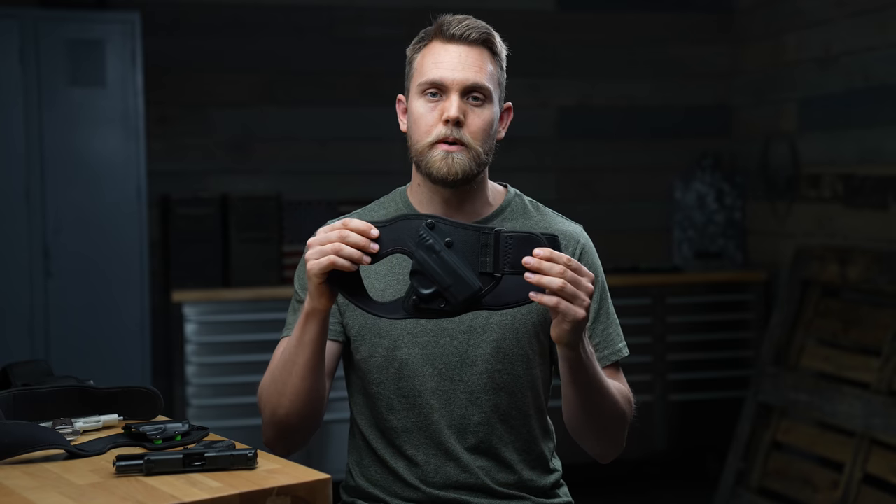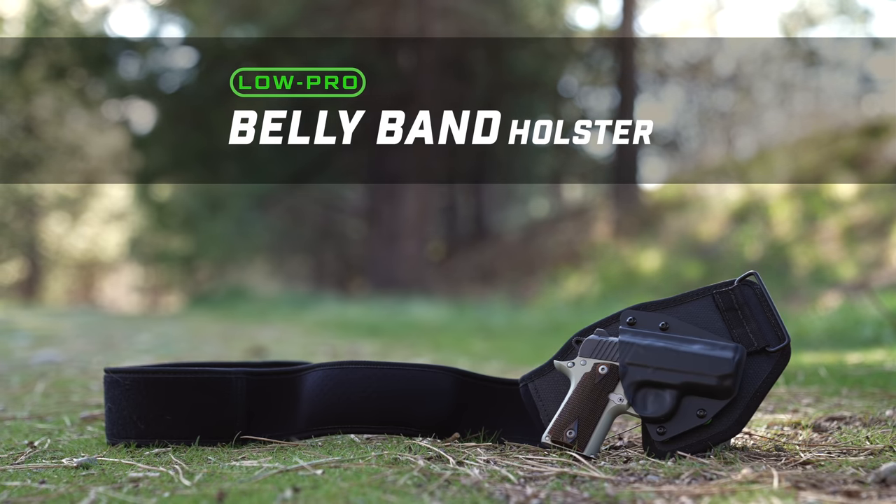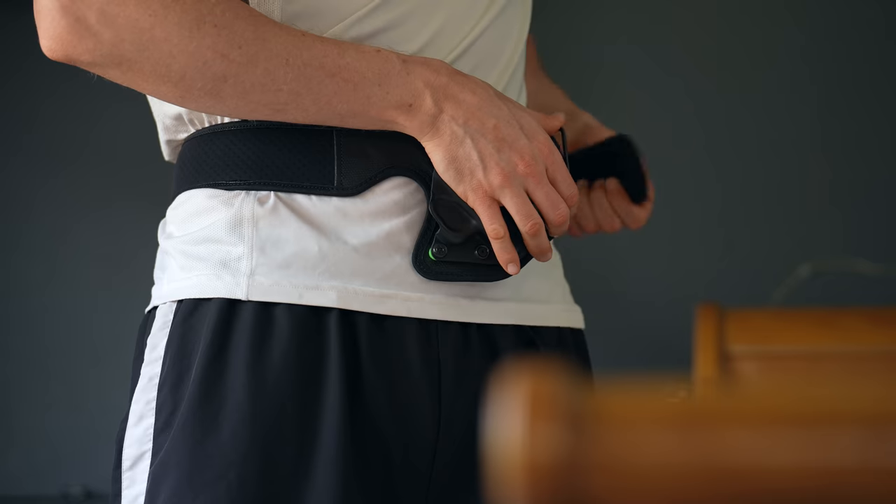What's up guys, I'm Tim from Alien Gear Holsters, and today we're going to be looking at the all-new Low Pro belly band holster — Low Pro standing for low profile. I'm going to show you how to wear it, where to wear it, how to make it fit, and more.